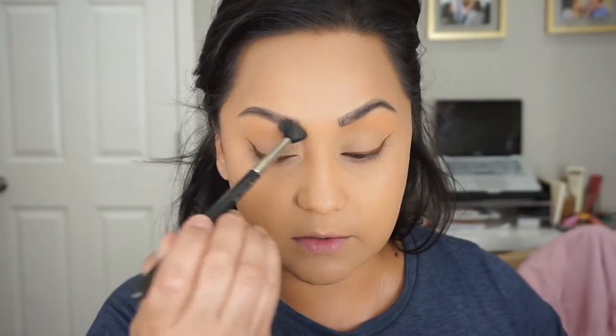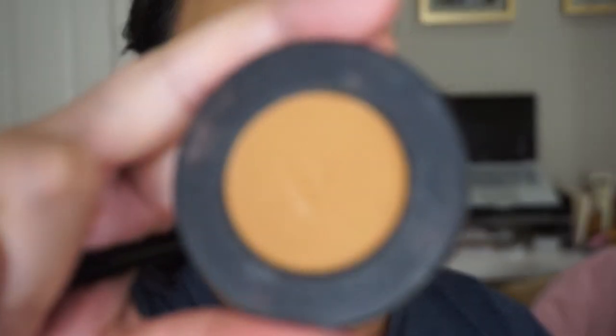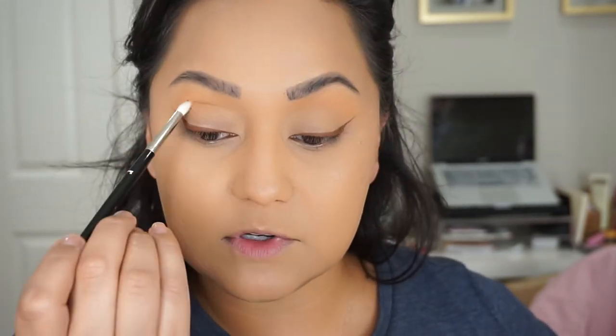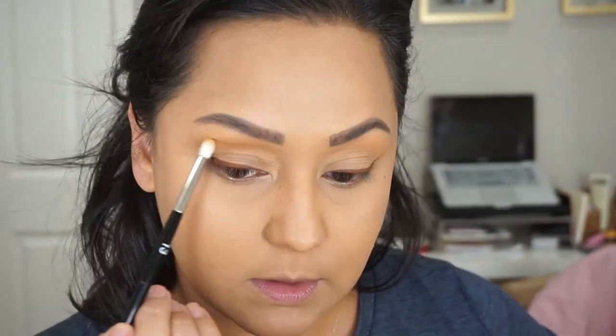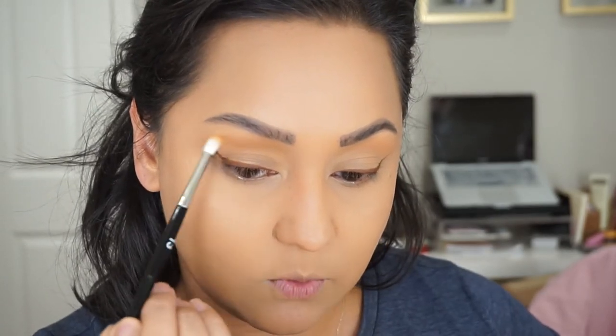I didn't film my liner for you guys because I need to get super close to be able to see what I'm doing. Also, the Dose of Colors gel liners are a little drier so they are a little trickier to use. I'm going to take Rubbish, which is this beautiful mustard brown, and I'm going to be using a Morphe number 13, which is just a really thin detail brush, to add some depth and definition into the crease and then connect it so it kind of meets with the wing.